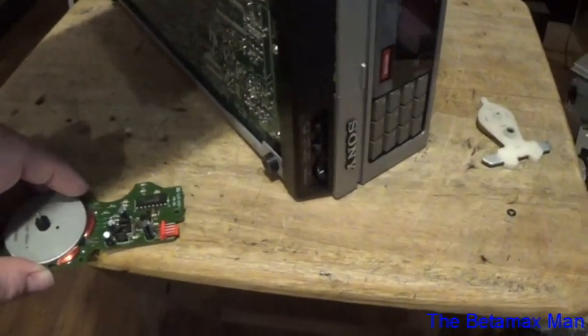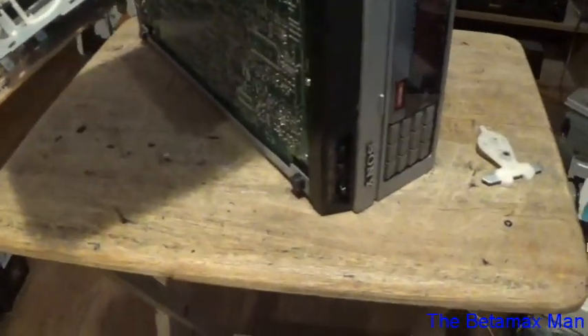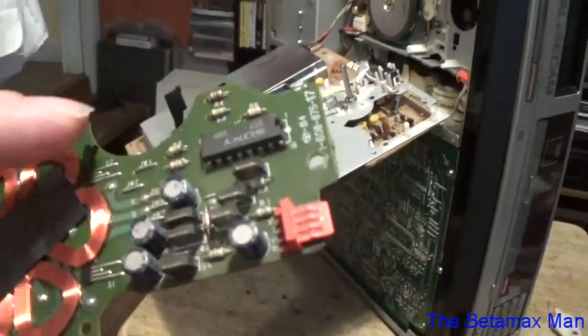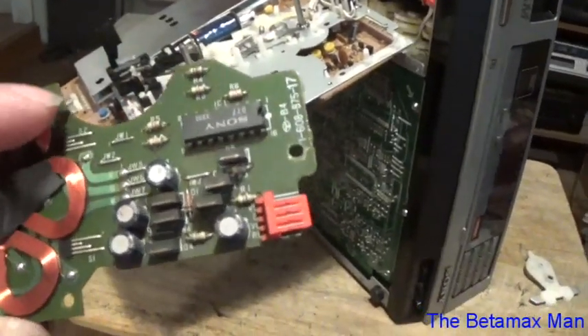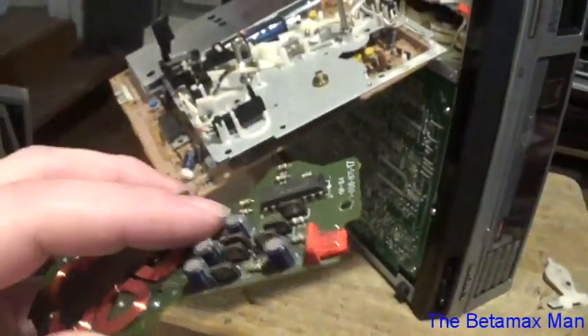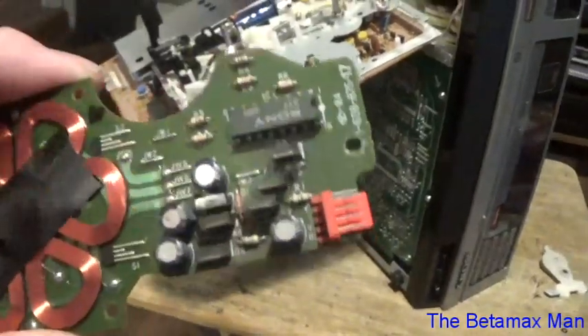I'm going to put the bad part over here. The good one — I still need to replace the capacitors on this, because we don't want it having the same fault that the other one had. So we're going to change those out, and that will make sure this will work for a long time.